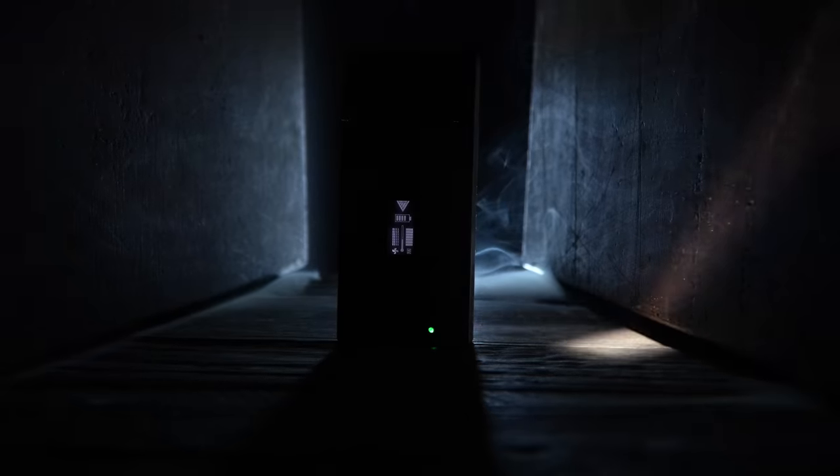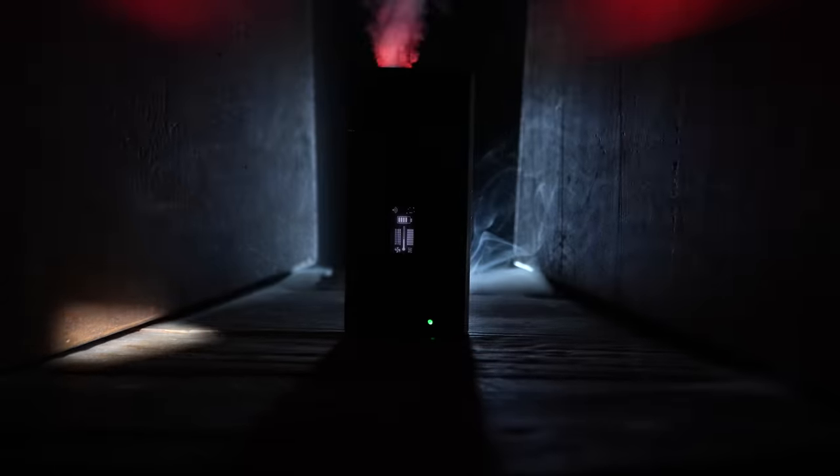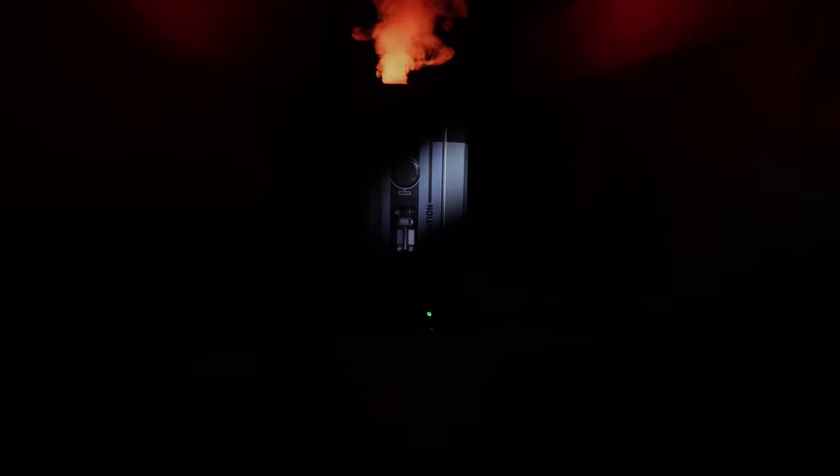Of all the new products released this year, I have to say without a doubt, the Micro Fogger 5 is by far the coolest thing I've used in the studio this year.